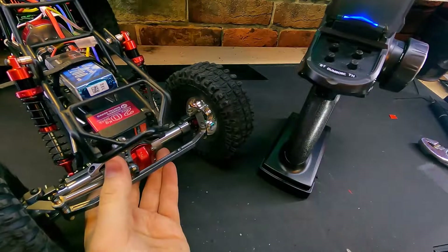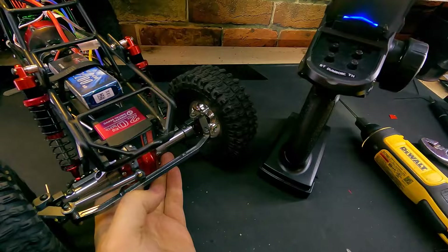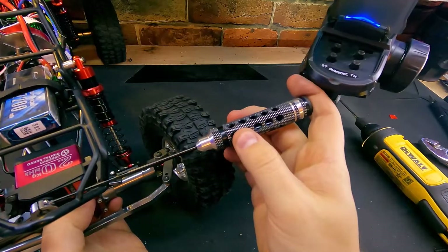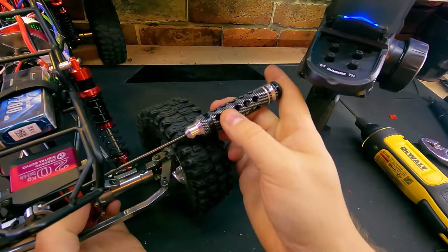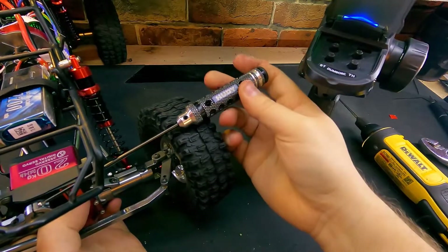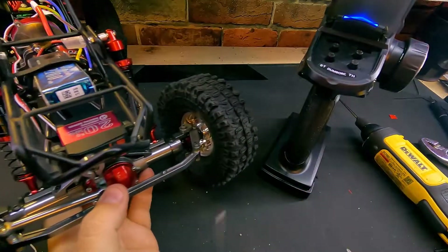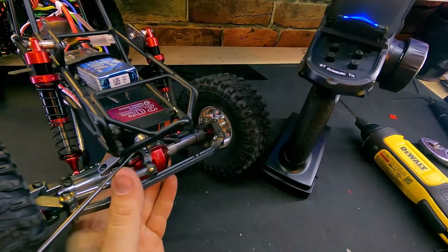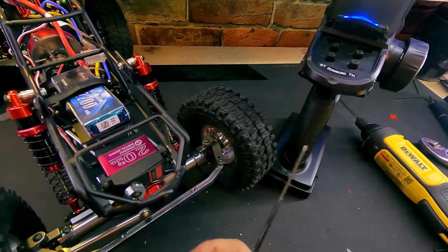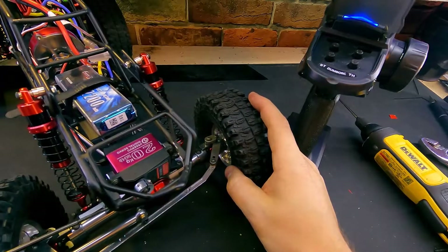Don't tighten with power drivers — always hand tighten. That is for the best. Then we're going to tighten up our bolts, our cinch bolts on our servo arm. We'll tighten one side up and the other side. We'll have to power this off because I need to turn the steering — turn the steering to the side so we can get to that other screw.